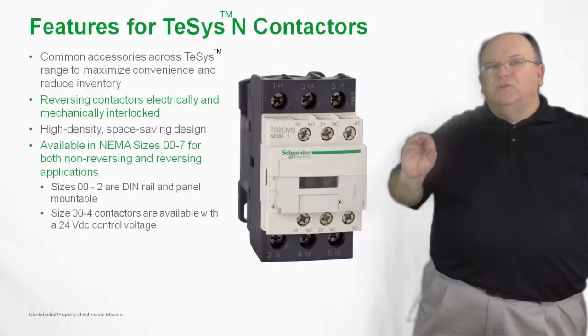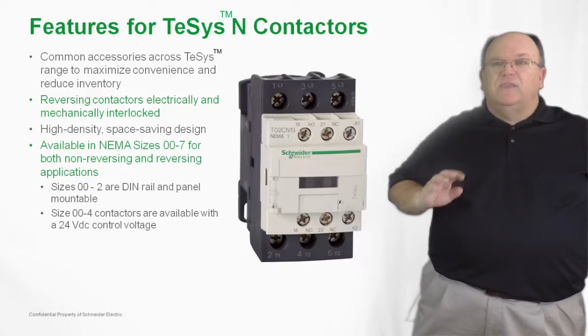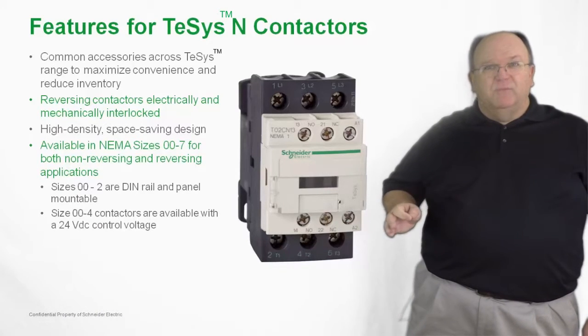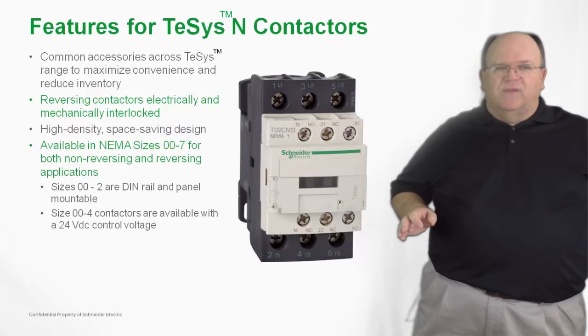Another unique feature in comparison to our traditional Type S line of products is that these contactors and starters are available with DC control voltages. So if you need a 24 volt DC control voltage and you have to meet a NEMA requirement, you can do that with the TSIS-N product family.